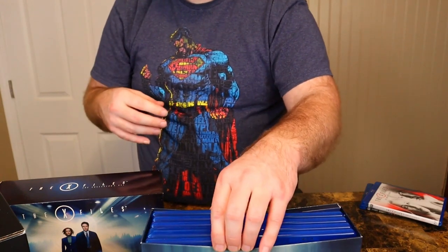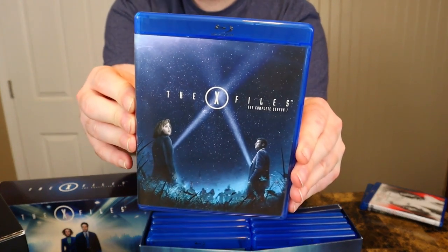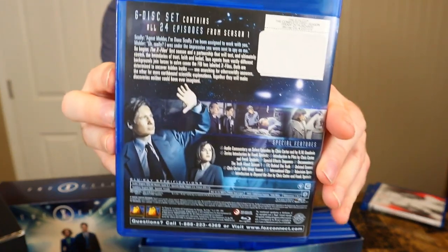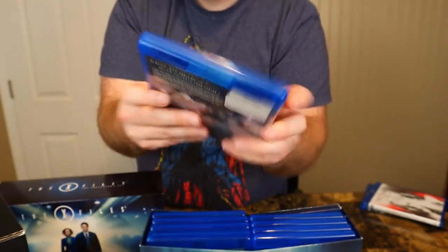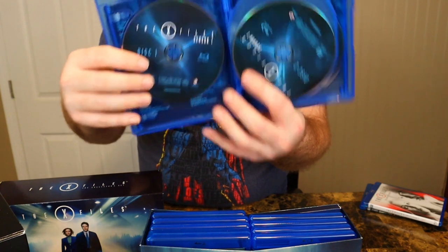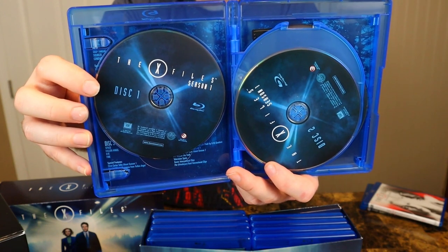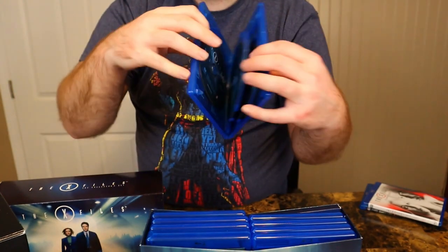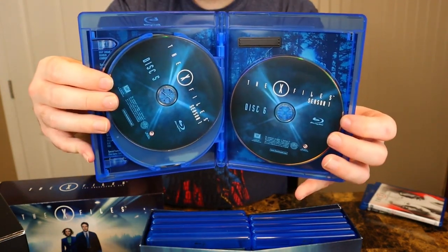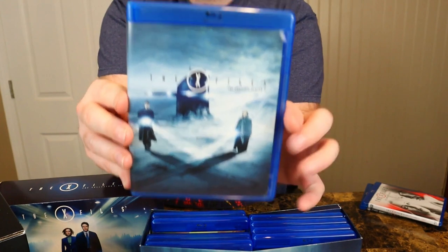Simple but effective — it keeps the discs safe. We'll go through this a little quicker because it's kind of a simple presentation. There's season one Blu-ray with all your extras on the back. They have the episode guide behind the disc, which is alright I guess. You got simple discs, they all look the same, but it works — they're Blu-rays with better quality than the DVD. There's all the discs — just a bunch of Blu-ray discs, nothing too special on that.